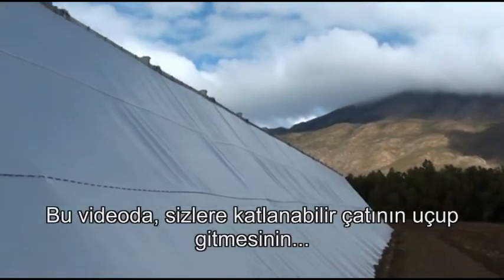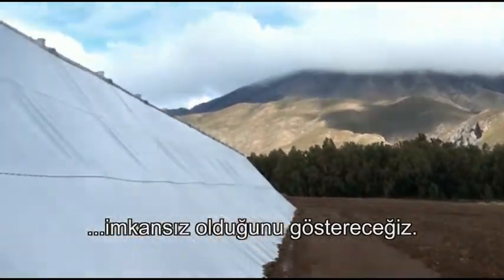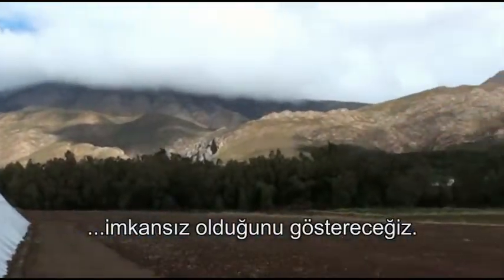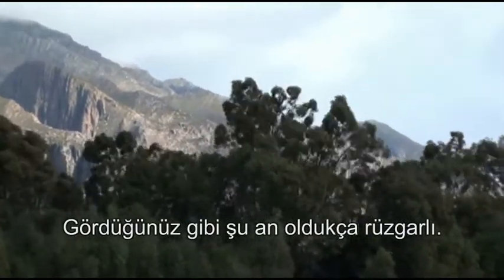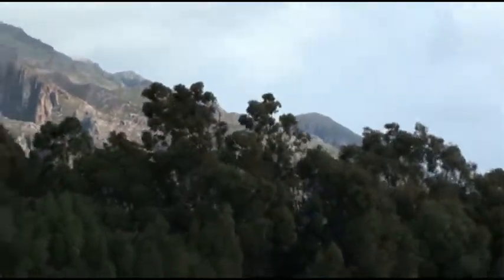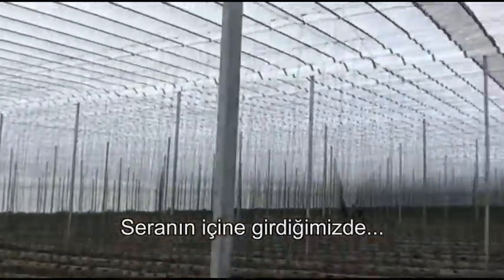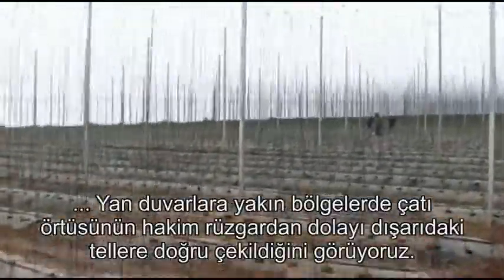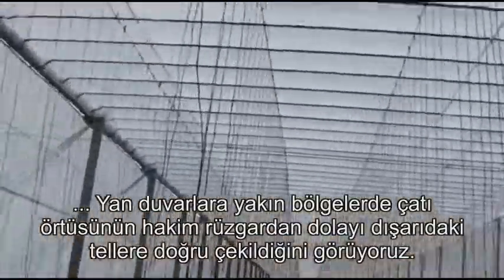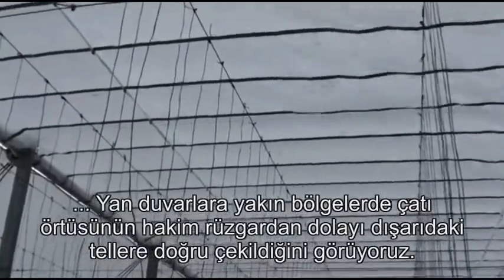In this video we're going to show you why it's impossible to lose a roof on a retractable roof greenhouse. You can see that it's quite windy right now, and as we go inside of the house, you can see how the roof is being sucked up into the wires here in the sidewall closest to the prevailing wind.